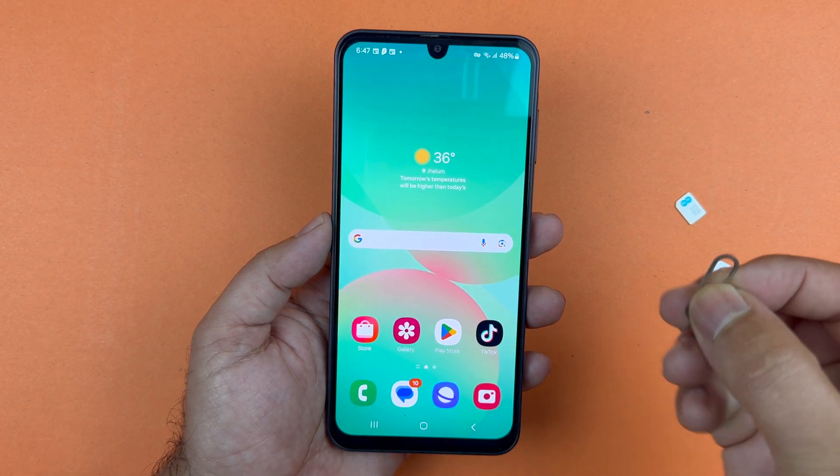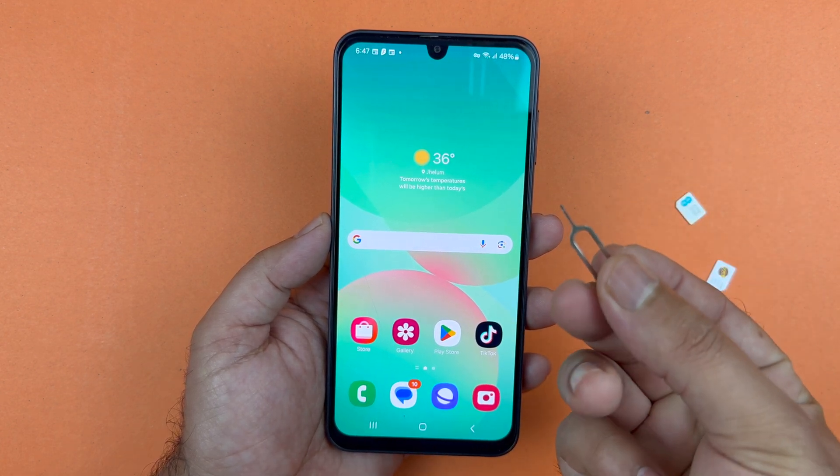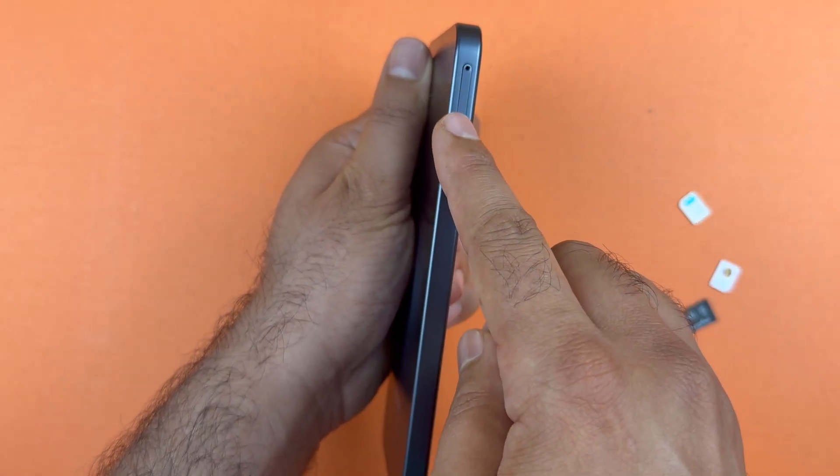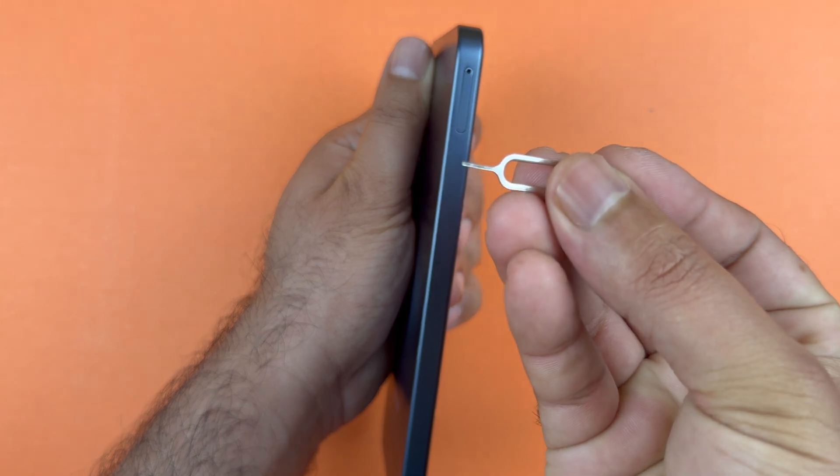The first thing you will need to have is the SIM ejector tool, which you can get in the retail box. After that, hold the Galaxy A26 5G like this, and on the top left side you will see the SIM tray and a hole.